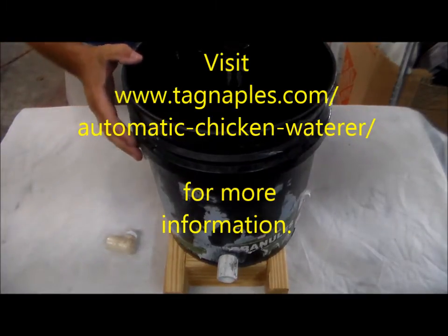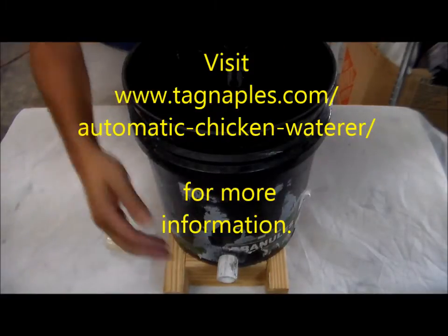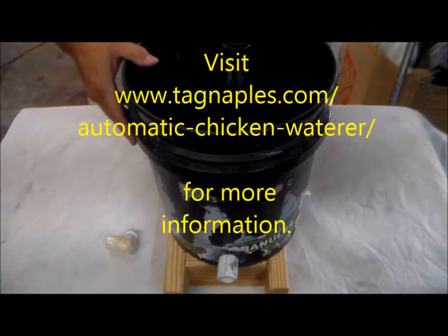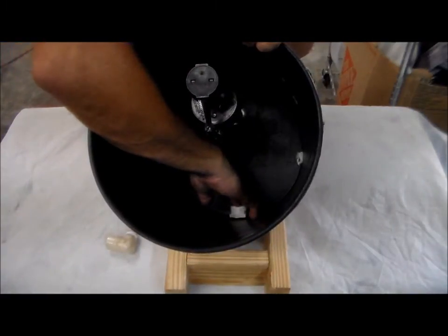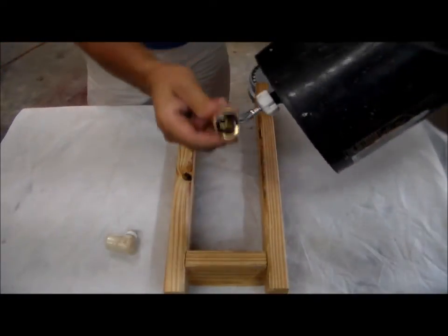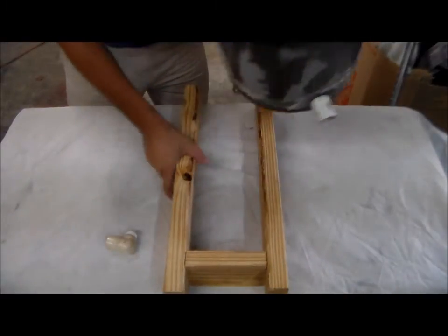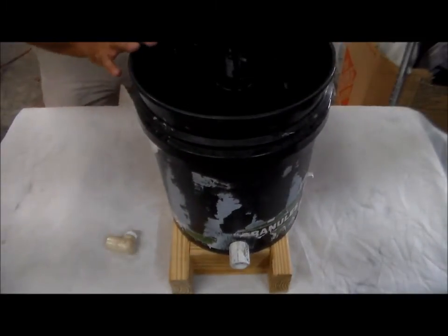This first segment is going to show you how to get the reservoir, the valve, and the delivery in place for your automatic chicken or animal waterer. We've got our toilet valve in, we've got our delivery pipe in, which is a through connection that's sealed, and we've got it to a garden hose. That's going to be our supply - the stand keeps that out of the ground. That's what this video is going to walk you through.